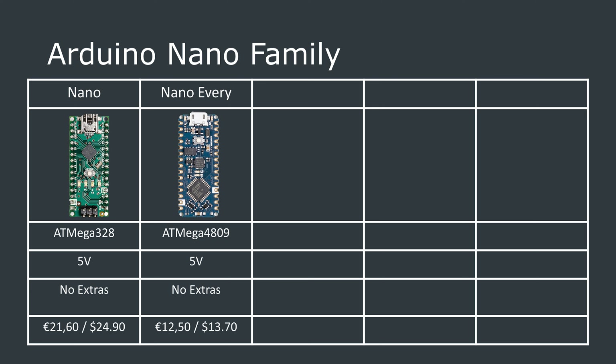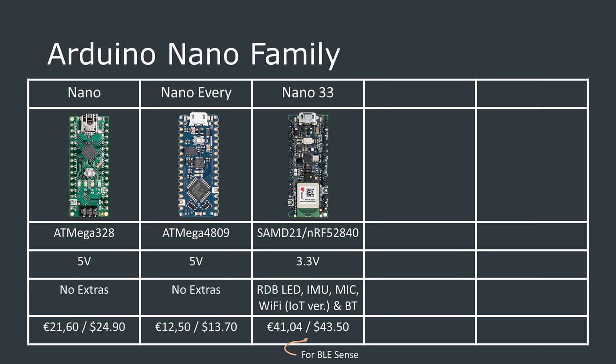Now we are getting into the more interesting Arduinos with the Nano 33 series, and I believe the 33 stands for the 3.3V operating voltage of these boards compared to the 5V of the previous boards. There are three versions: the IoT, BLE, and BLE Sense. The IoT board is a SAM D21 powered board featuring a u-blox WiFi and Bluetooth module. The BLE version is powered by the NRF52840 and only supports Bluetooth.